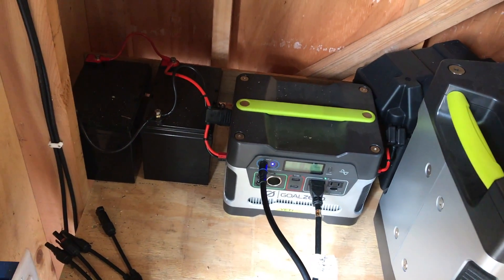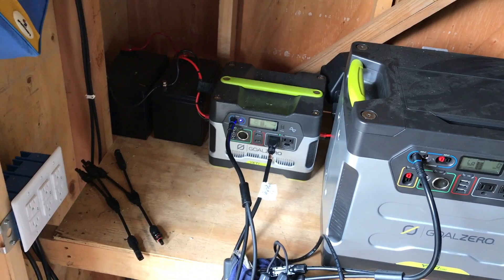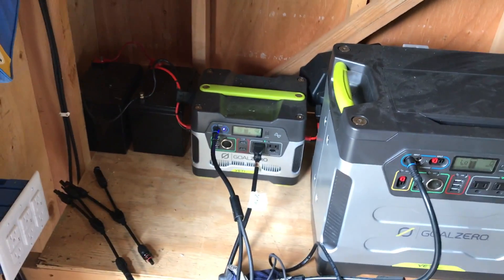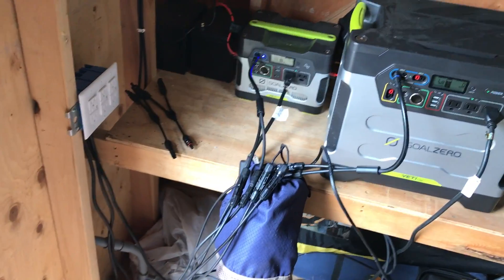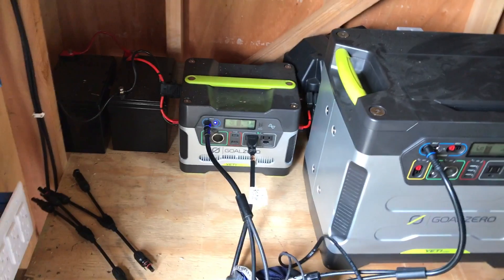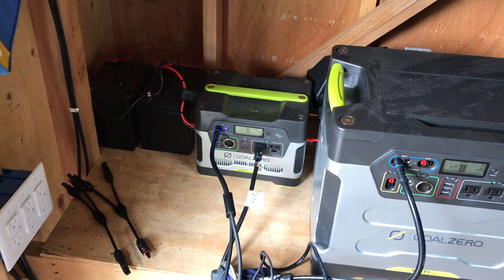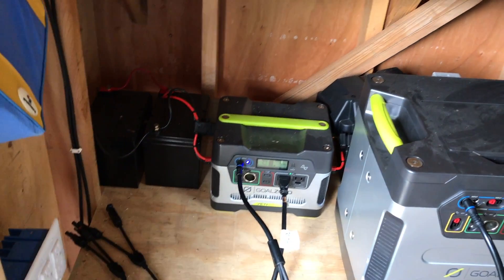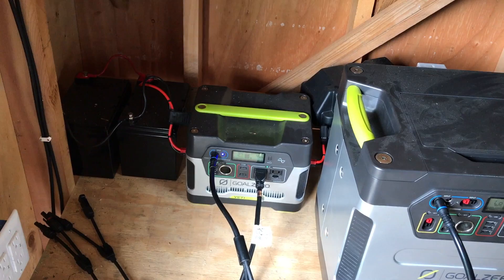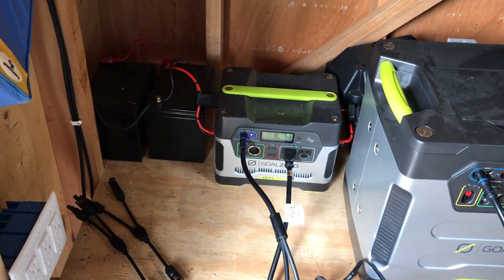Now that I'm past the starter system and have a lot more experience with solar, if I knew then what I know now, I wouldn't have done any of this. I would have built my own system — gotten a really good MPPT solar charge controller. I would not have gotten a huge inverter, since large inverters have a lot of idle power draw. I would have probably gotten a 1,000 to 1,500-watt inverter instead.